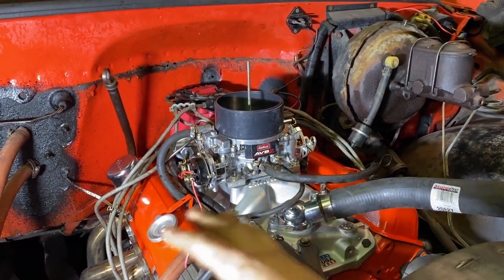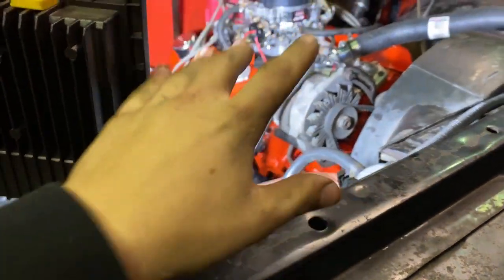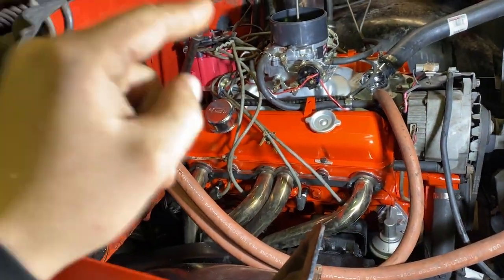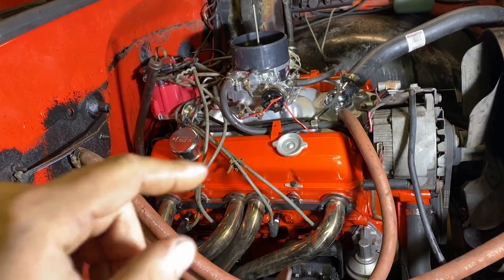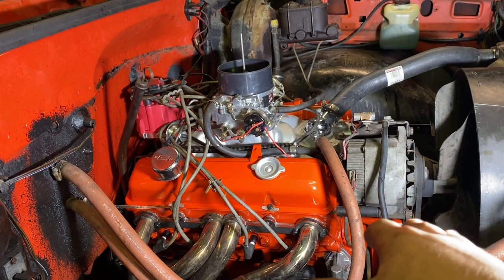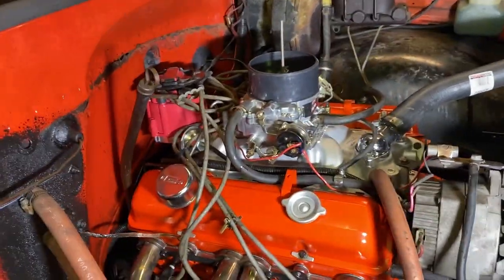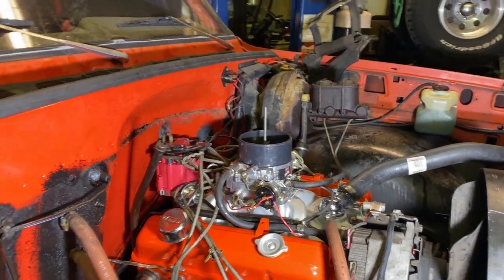Don't buy cheap parts. The cam was a good cam, but the lifters are junk. If you're going to buy a camshaft kit, buy the cam and lifters separately — then you know what you're getting. That's my advice and that's what I've learned. I hope I can pass that on to you guys. It's driving me nuts. I put a lot of hard work into this thing, it was painted up nice, I had to destroy my paint, I made a mess on the fender. You don't want to go through that after doing a lot of hard work.